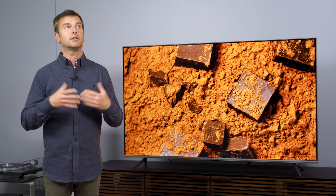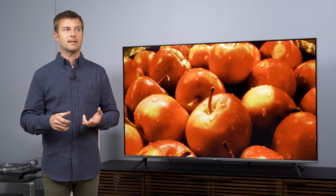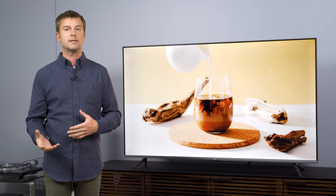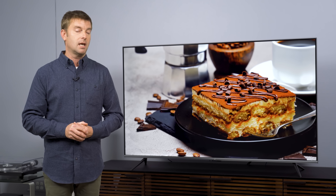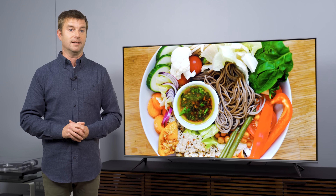We have to consider the price and whether all the latest Amazon Fire TV features built right in are a good enough reason to buy this TV over, say, a TCL 5 Series or 6 Series with an Amazon Fire TV Stick added. That's what we're going to find out in the full review. What do you think about Amazon making its own branded TV? Leave a comment below, and don't forget to like and subscribe.